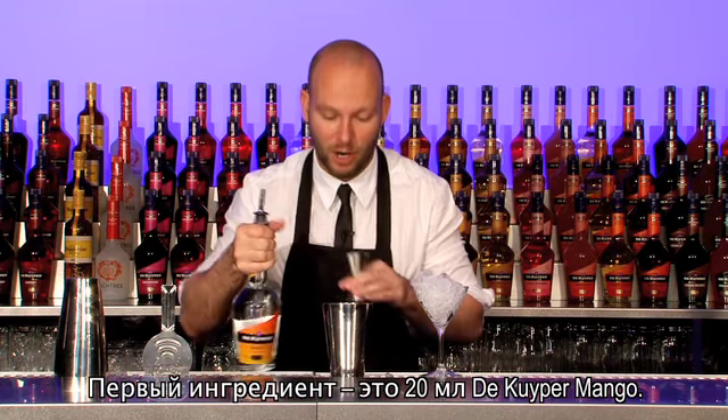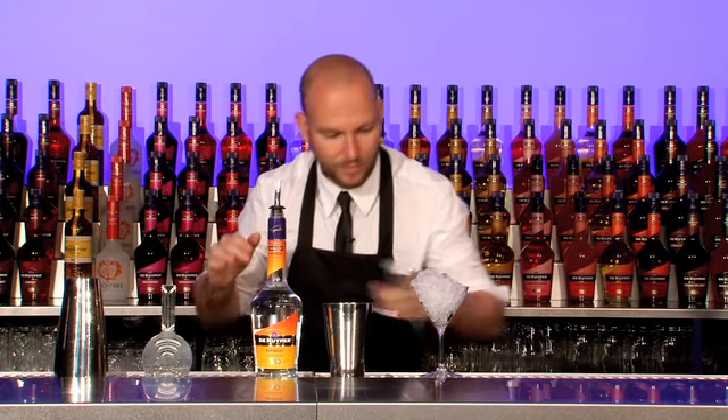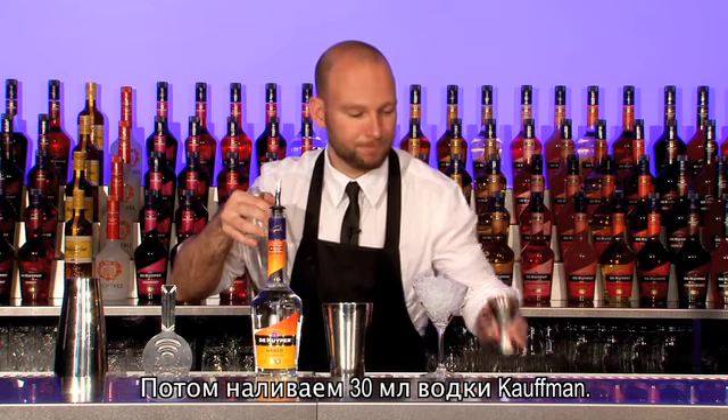First ingredient: the Kuiper mango, 20 ml. Together with Kaufmann Vodka, 30 ml.